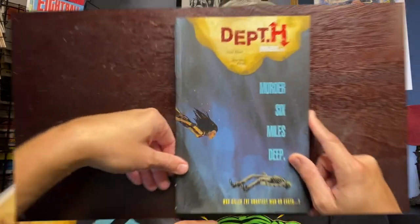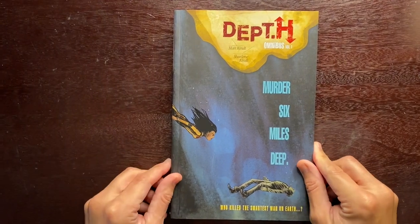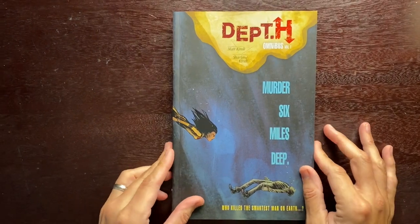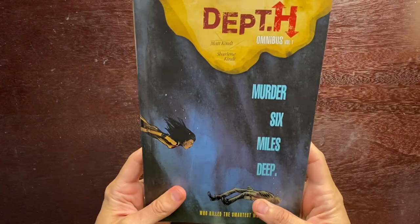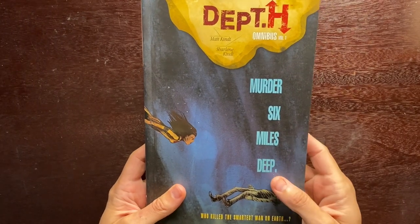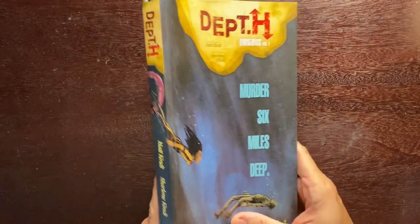Welcome back, thanks for tuning in. Today we're going to be talking about Department H. I'm going to go over the first omnibus, which is the first half of the book. I'll try not to do too many spoilers. This is Department H Omnibus Volume One, the first half of the series. This is the cover — I had a bunch of different variations on this cover and eventually settled on this one.